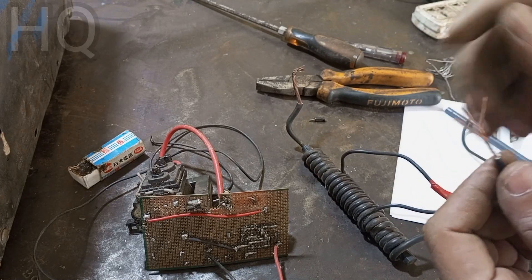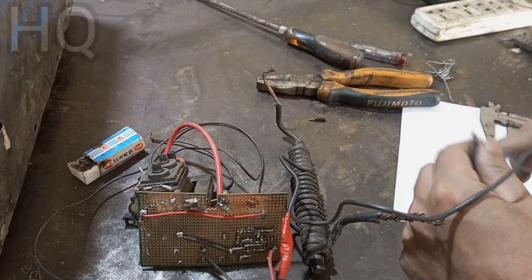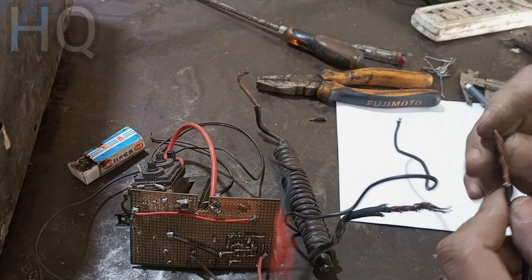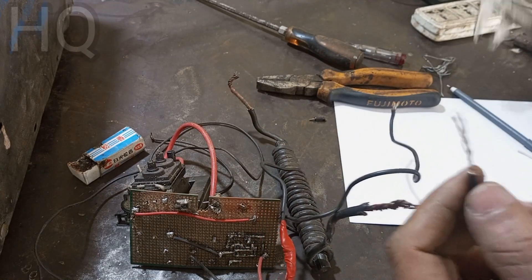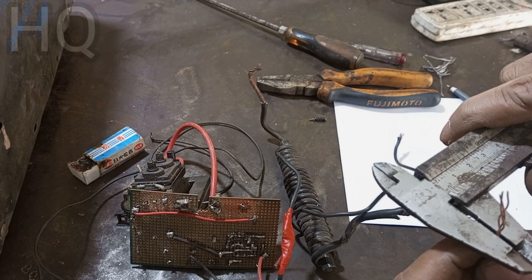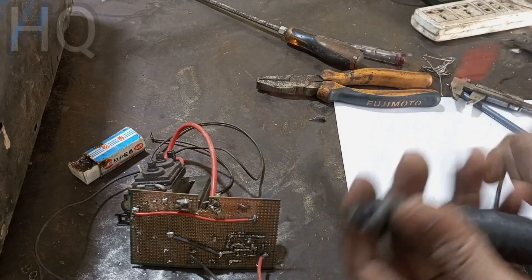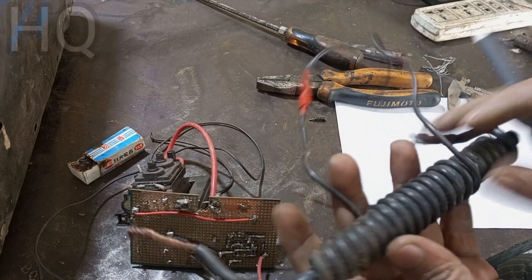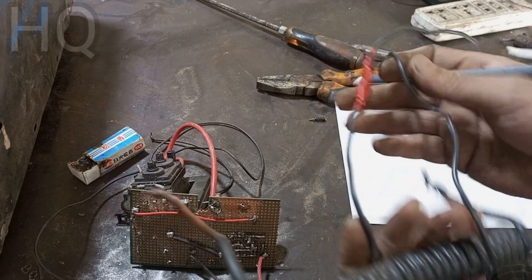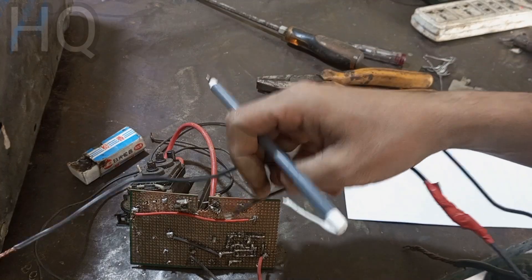For winding the coil I use copper wire — electric copper wire. The thick wire is used for the secondary and the thin wire is used for the primary. The primary wire is 2mm and the thick secondary wire is 4mm. The number of turns for the primary coil is 10 turns and the secondary is 21 turns.